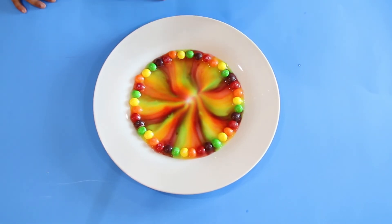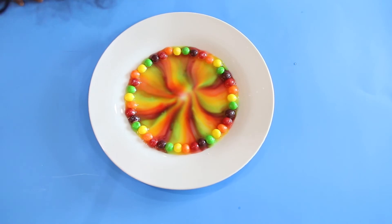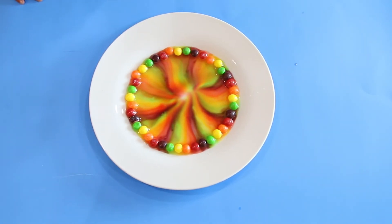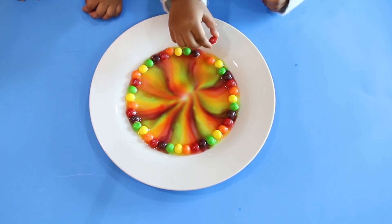How cool! It's a Skittles rainbow. Can you eat it? We can eat it now. Yum! This is a yummy rainbow.